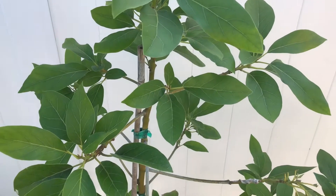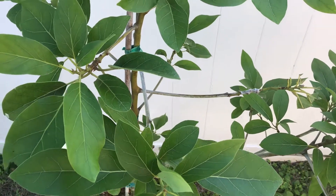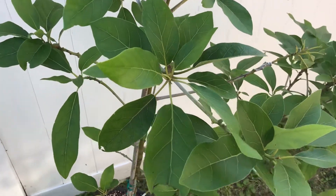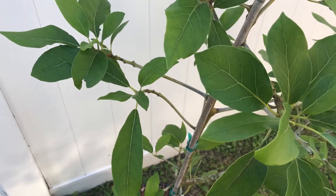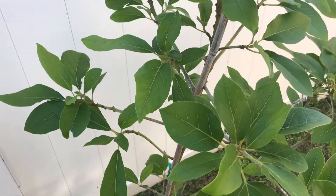So this is a Lula avocado tree. We did an initial graft video of the grafts here, but something got corrupted with the video card so we didn't actually capture the grafting process. I'll update you on some of the grafts that we did to this Lula avocado.